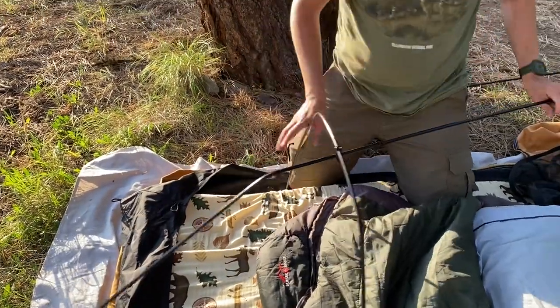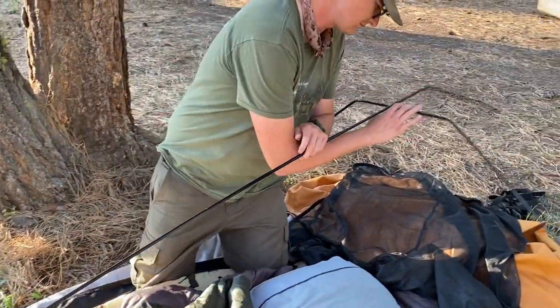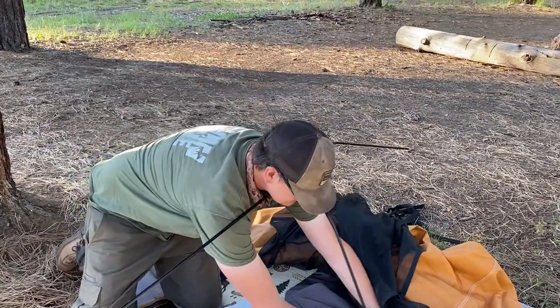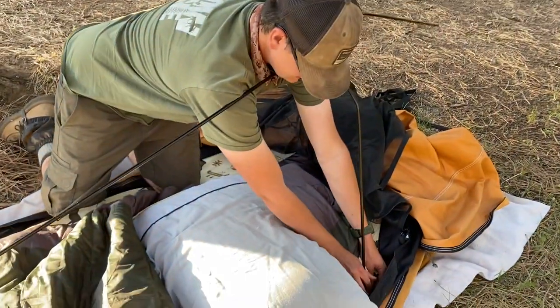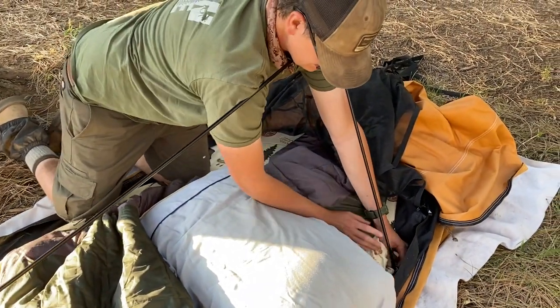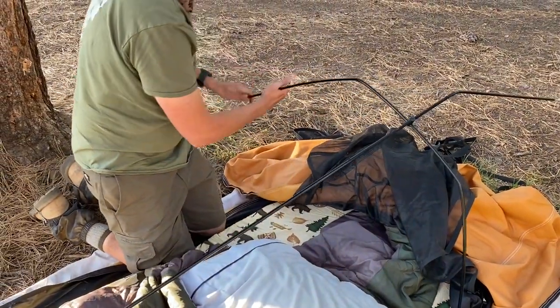That height works perfectly for him as a bigger guy at 6'3". Lengthwise he doesn't remember the exact inches, but it's longer than the interviewer and plenty long enough for a tall guy.